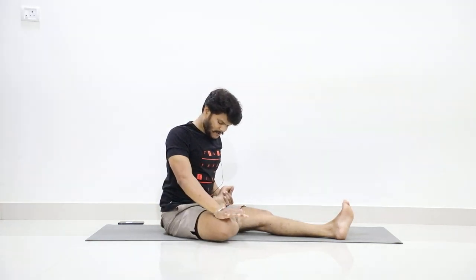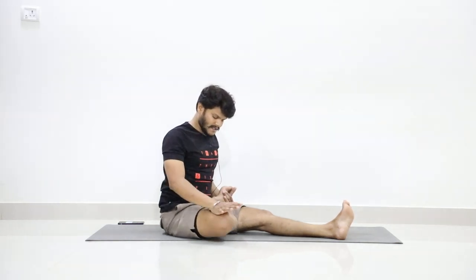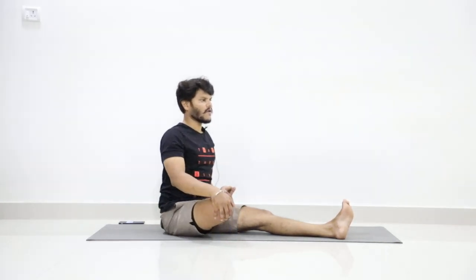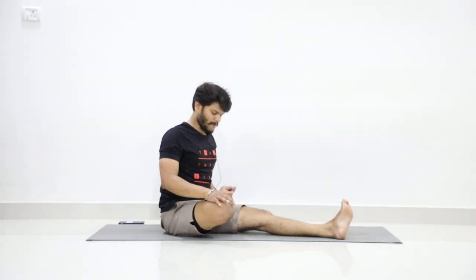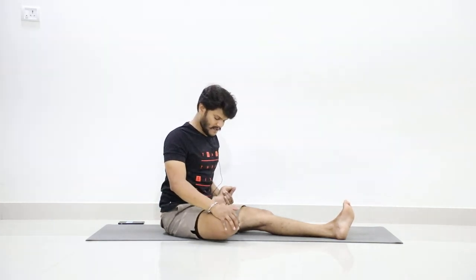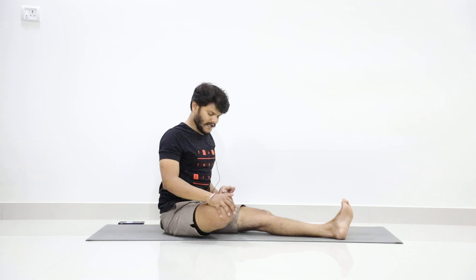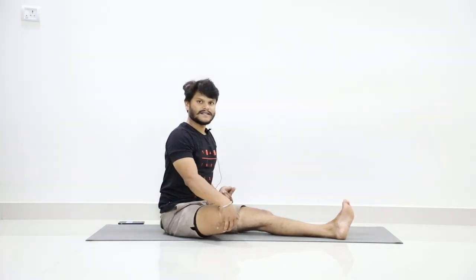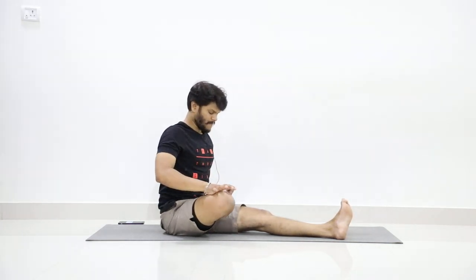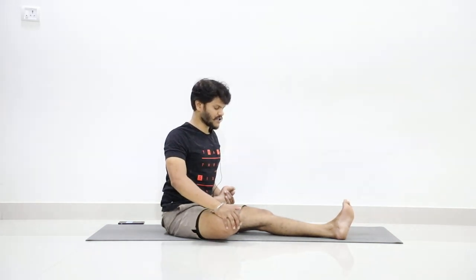Press down — one. Lift up — two. Press down — three. Up — four. Five, press. Six, up. Seven, press. Eight, up. Nine, press. Ten, up. Now press. Close your eyes and feel the stretch. Hold for five counts.